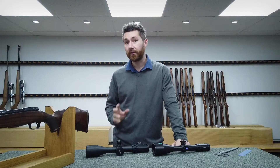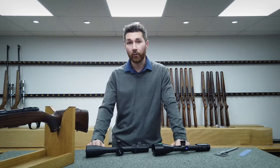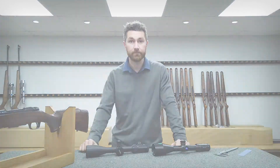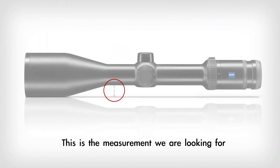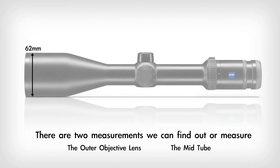I'll quickly show you on our diagram to illustrate how we measure the BH, or build height, then run through the process on a couple of scopes. This is the measurement we're looking for: between the bottom of the mid tube to the bottom of the objective lens. There are two measurements we can find or measure — the objective lens and the mid tube.